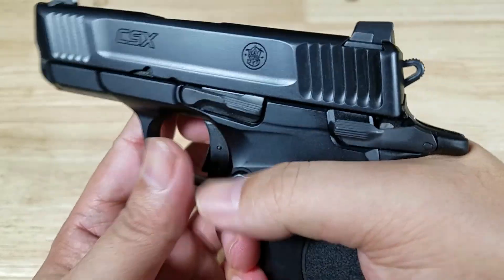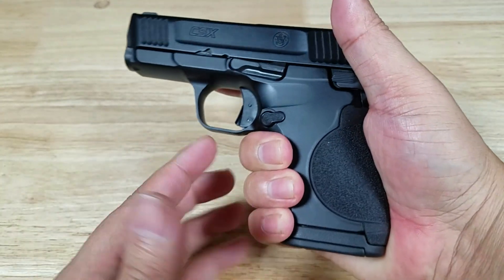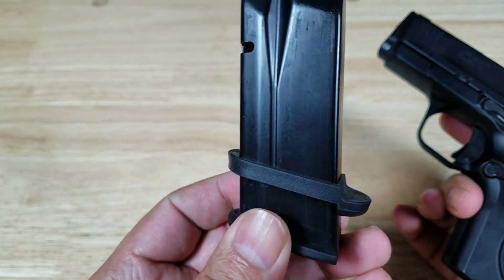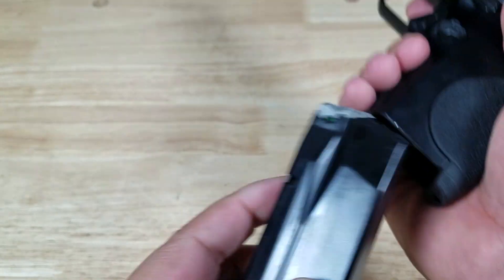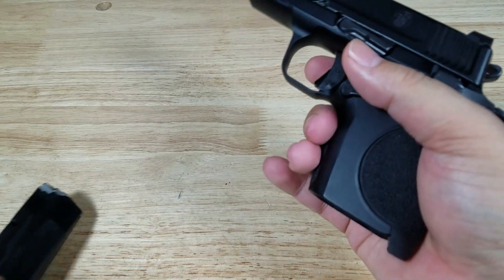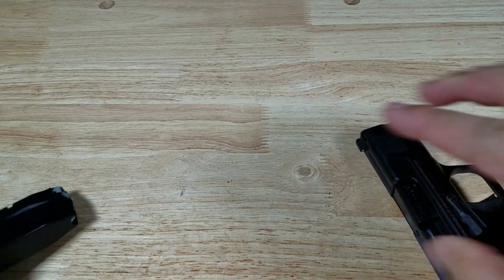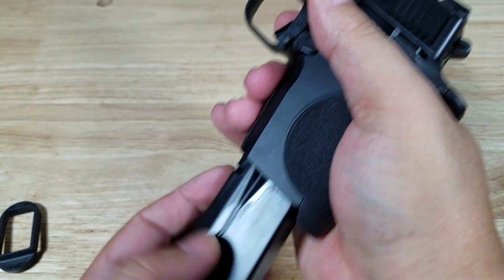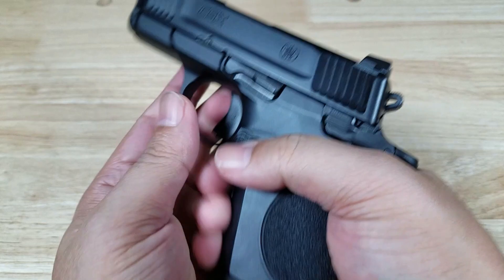I don't have an issue with the magazine release design in general — I think it's very good and it's also reversible to the other side. But the one issue I have is when you're using the 12-round magazine, it gets stuck because of this sleeve. In my opinion, it feels like a rushed design. The extra two rounds get stuck here. If you look at the 10-rounder, absolutely no issue — goes flying right out. And without the rubber sleeve on the 12-rounder, no issue either. Once you get that little rubber band on there, it causes issues with the release.